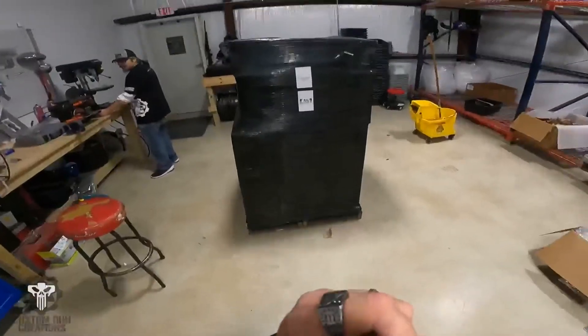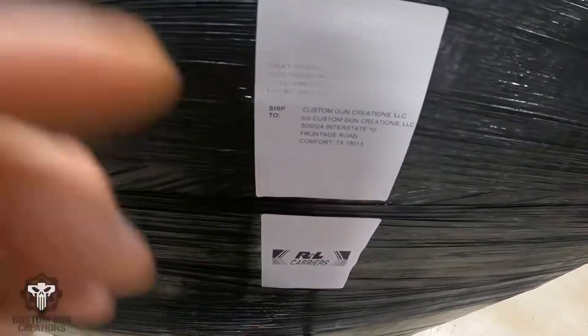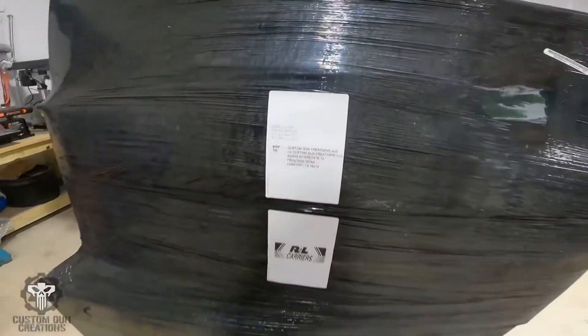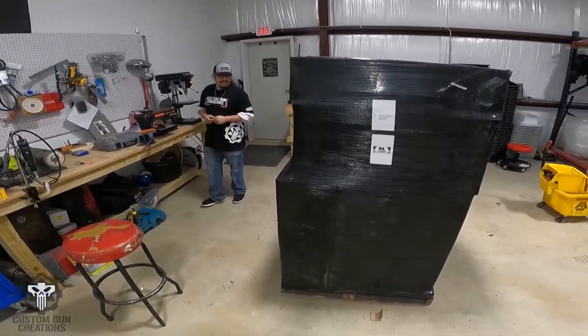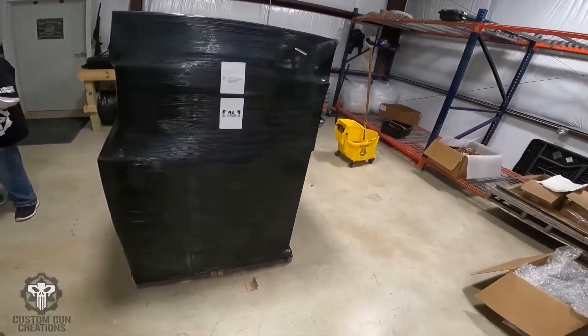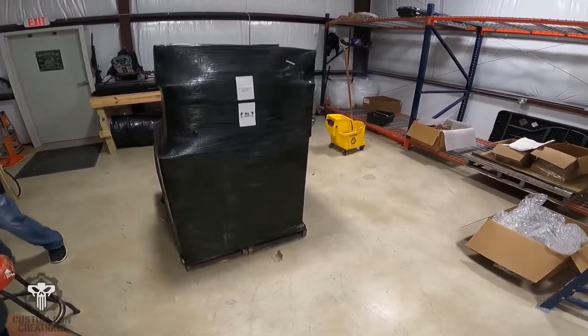We had a new shipment come in — check it out. Who's that from? Aero Precision! We're going to do 300 custom ARs for Aero Precision starting now.